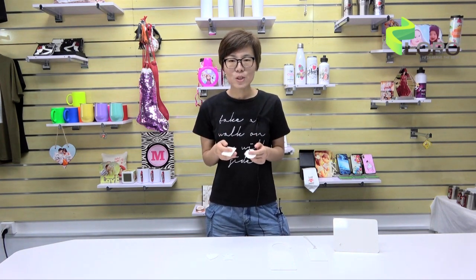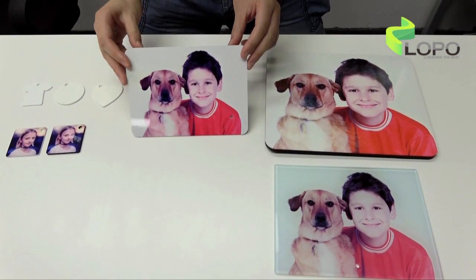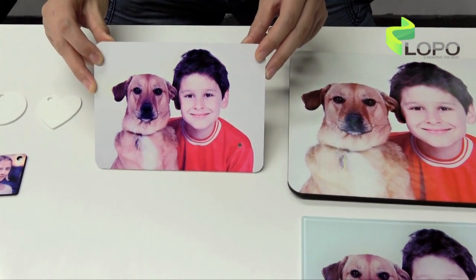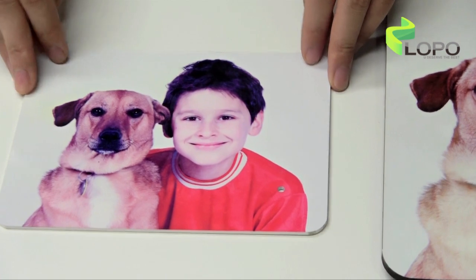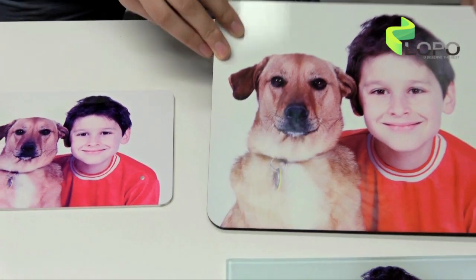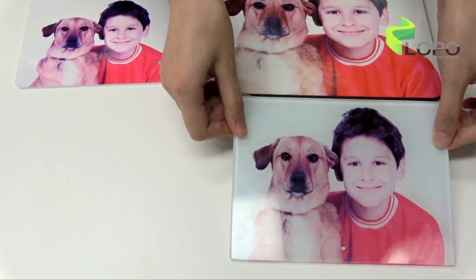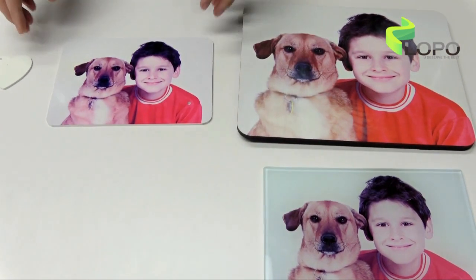Now let me show you more details. Firstly, the printing effect is very clear and the color is very vivid. It is even better than MDF and glass material. You can see this is an MDF photo panel, and this is a glass photo panel. You can see the difference between them.